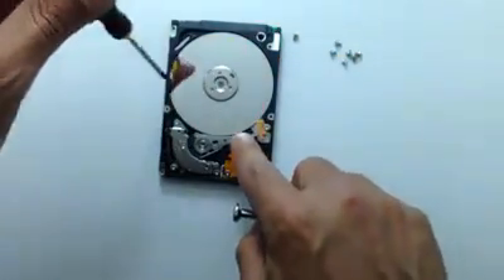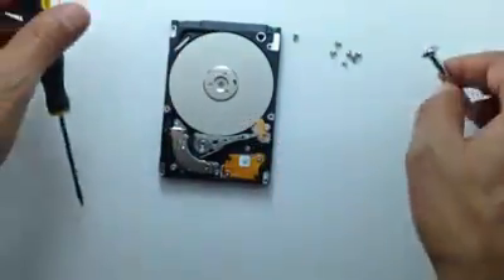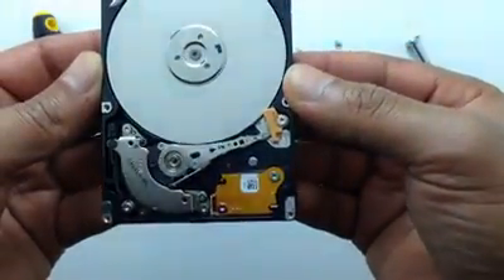Now I make sure that the platters can move freely. And after that I'll put the cover back in order to test the hard drive again.